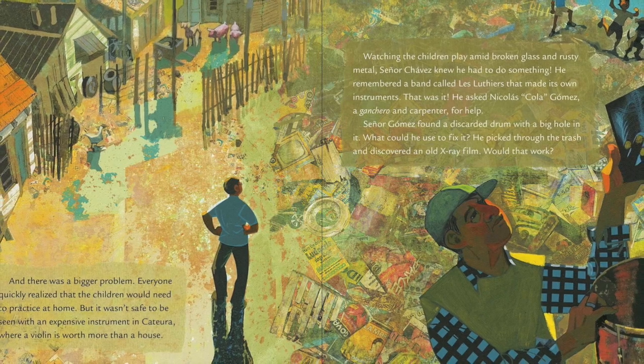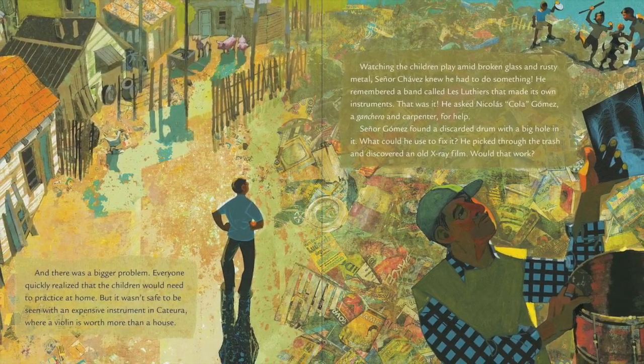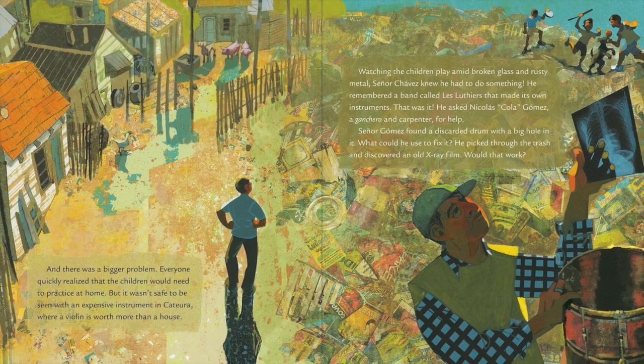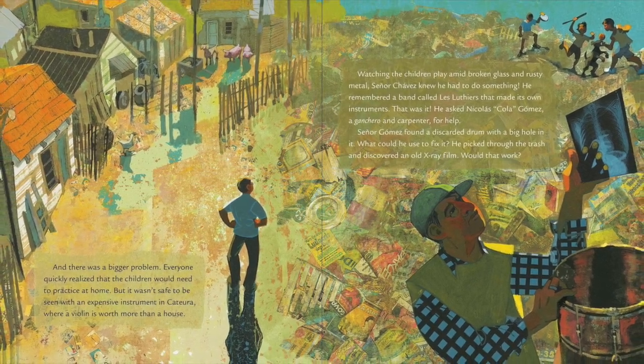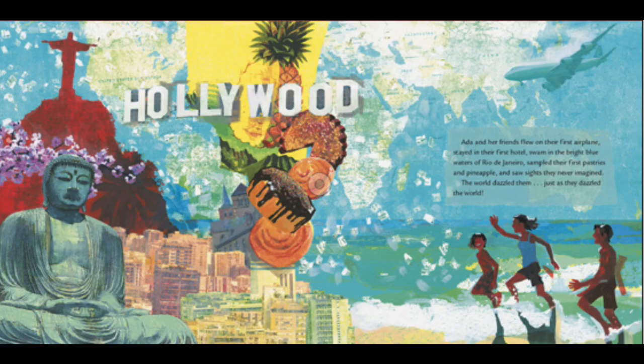The music teacher then teams up with a carpenter to make instruments out of garbage. After lots of experimentation, they are finally able to make enough instruments for everyone, including Ada, who receives a violin made up of an old paint can, a baking tray, some wooden crates, and a fork. After lots of hard work, Ada and her musician friends are able to perform their beautiful music for not only their neighbors, but people all over Paraguay and all over the world.